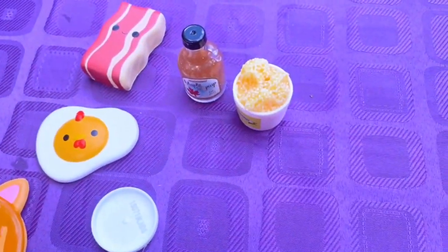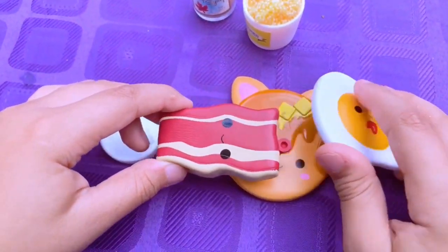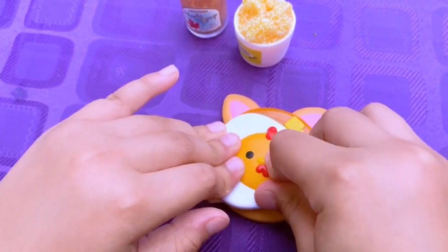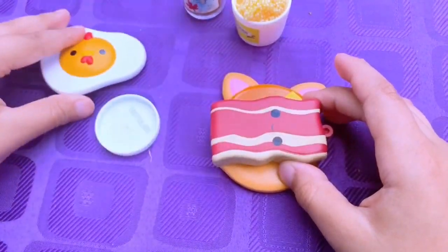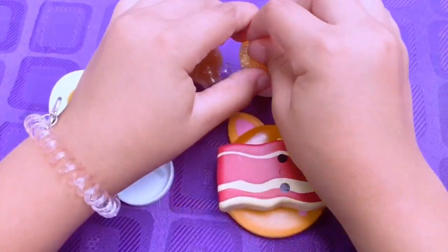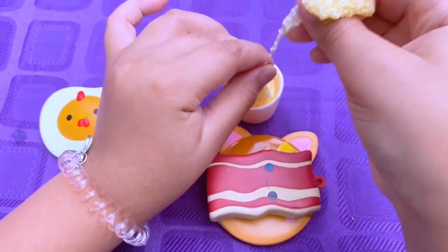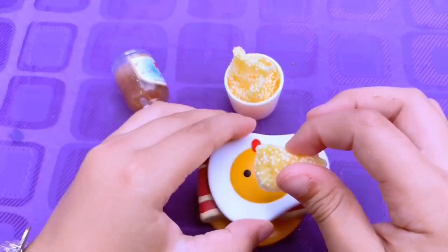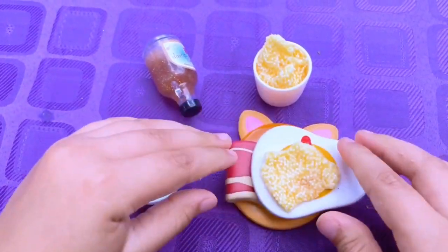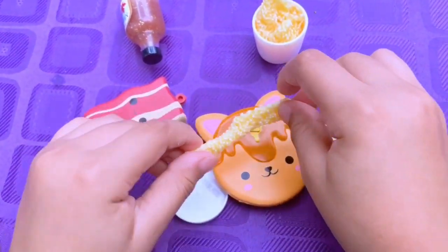Now we're going to take our little pancake, little egg, and little bacon — I'd prefer the bacon under the pancake — the egg, and squish it! You can add the slime too, but I won't do that yet because it's kind of sticky. I'll add butter on top of the egg — got butter on eggs — and there it is, squish squish! We can also put some extra butter on the pancake.